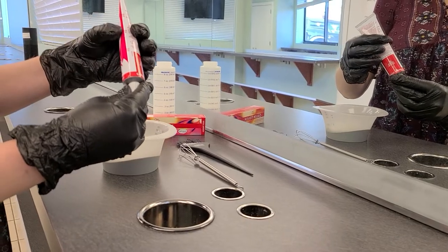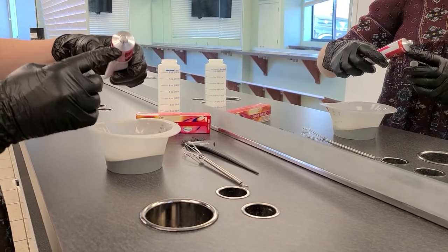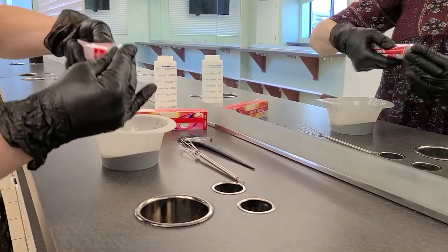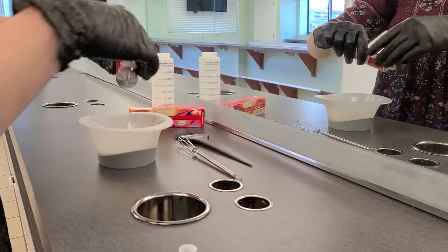Today we'll be working with 1 ounce of color. When you uncap your tube you will notice that it's sealed. You just take the edge of your cap, pierce the tube, and fully twist to make the color come out easier.